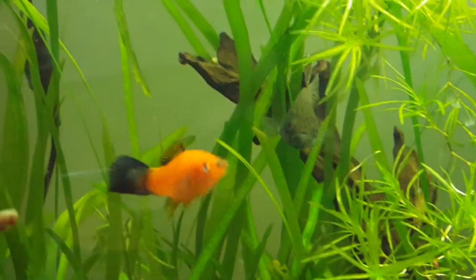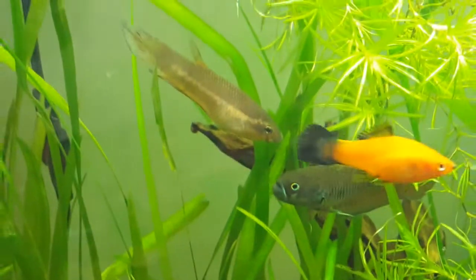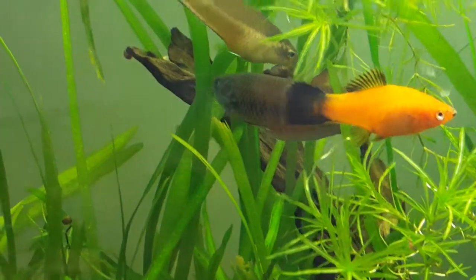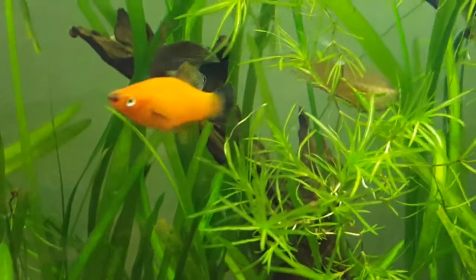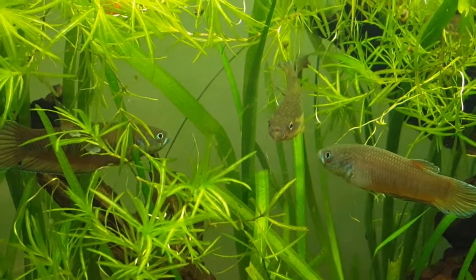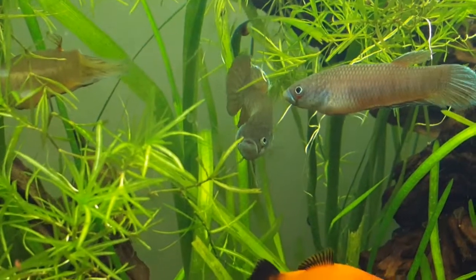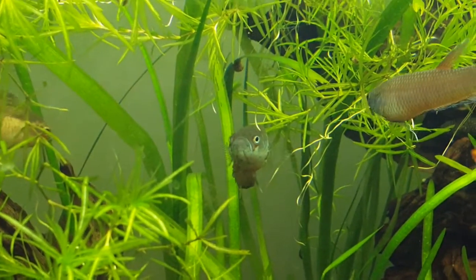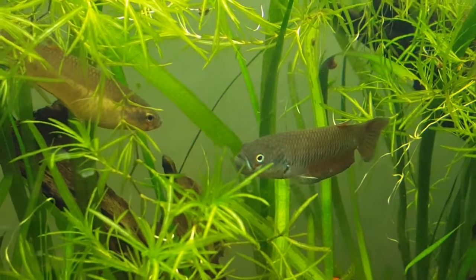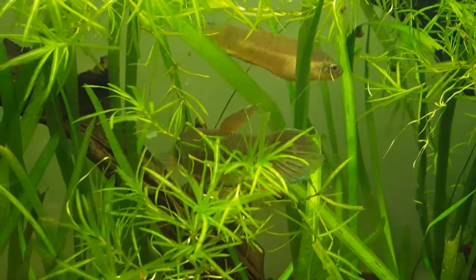And of course the swordtail has to get in on the fun - he's showing off for that female right there. Really cool, I just love these guys. I could just sit and watch him show off all day but I do not have time for that.